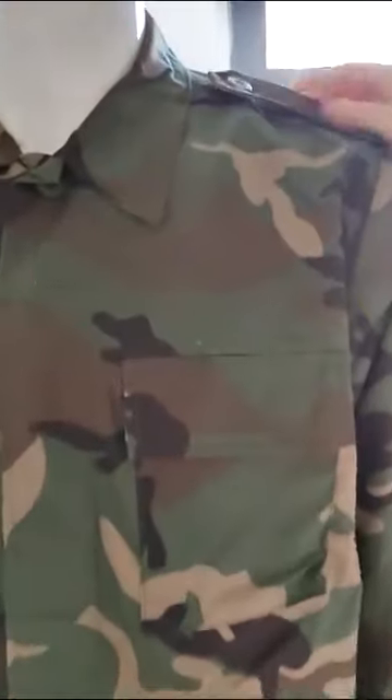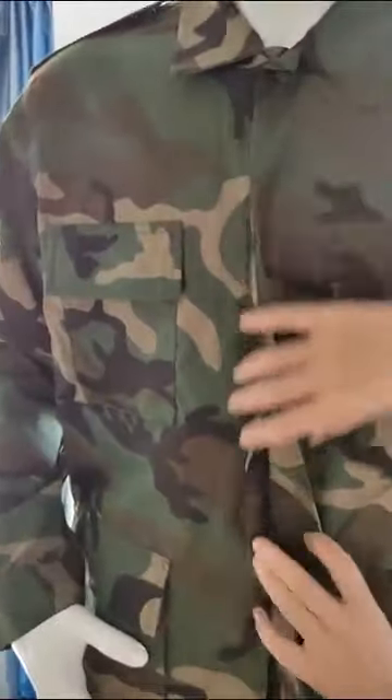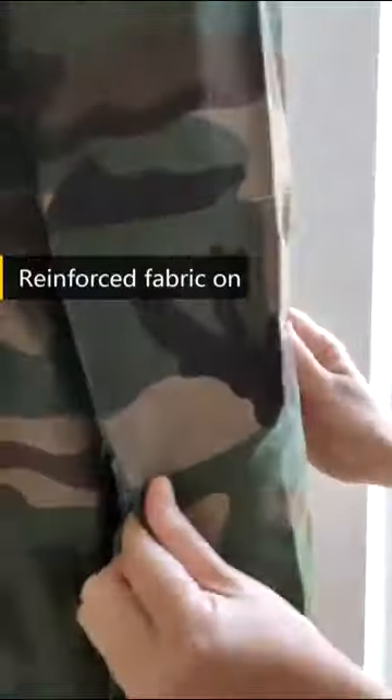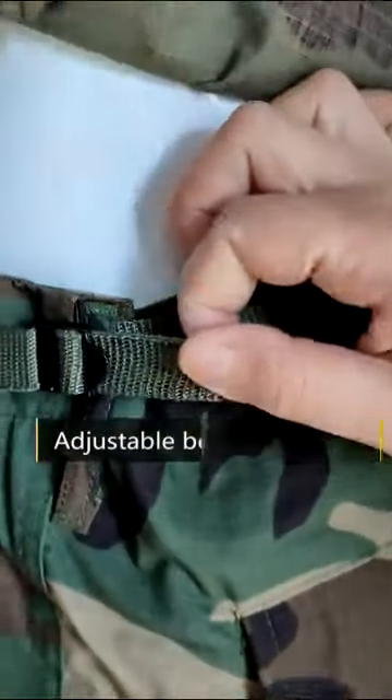Shoulder board design, ripstop fabric, hidden button placket, four big pockets with flap closure. Reinforced fabric on the elbows, adjustable buttons at the sleeve, adjustable belt at the waist.